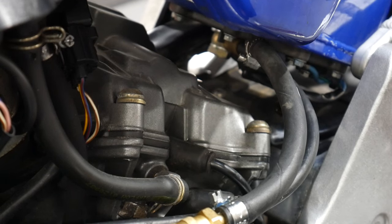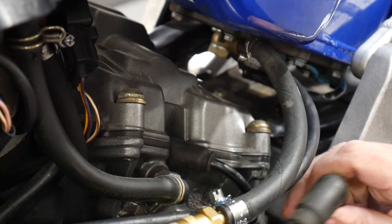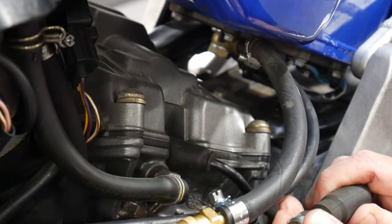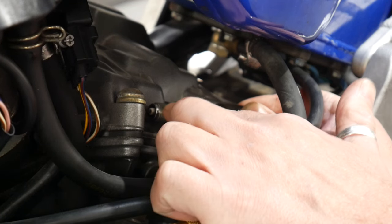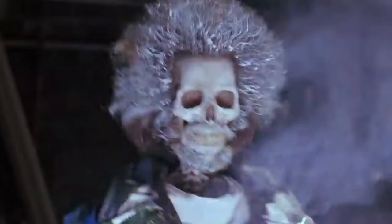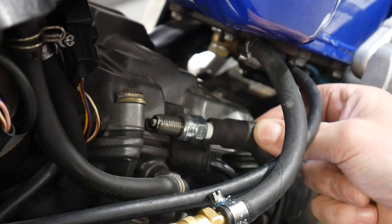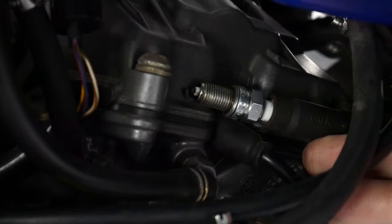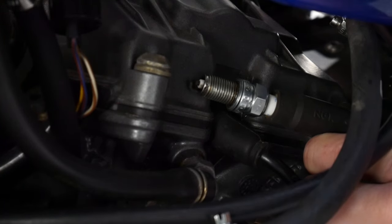The next test — we're going to test to see whether the engine is getting a spark. The way to test for a spark can be a little interesting so you have to use a little bit of caution. These are the spark plug caps here. We're going to remove one of the spark plug caps and fit a spare spark plug, then rest the spark plug against the engine block. Now if you touch this when you push that button, you will get a shock and you will know about it. So be careful — rest the spark plug against the engine, hold on to the cap so you're not going to get a shock. Then press the button and see if we've got a spark. That's a good spark, no problems. So we know we've got fuel injection and we know we've got a spark. I'll refit the spark plug cap and move on.